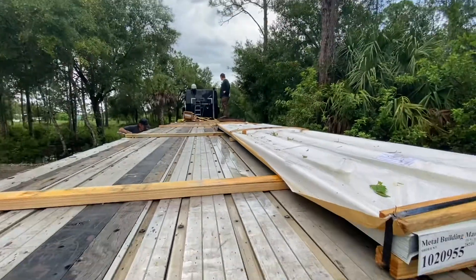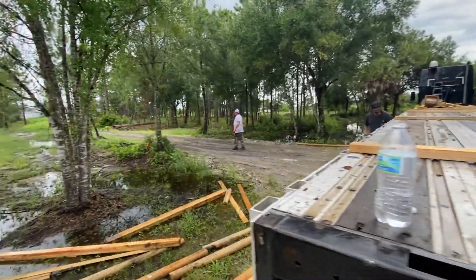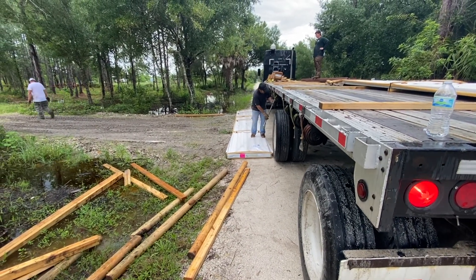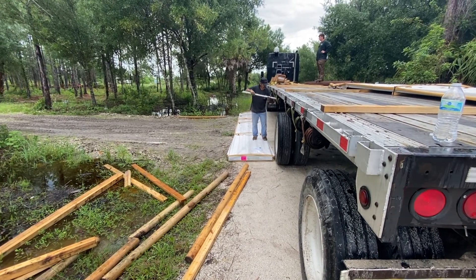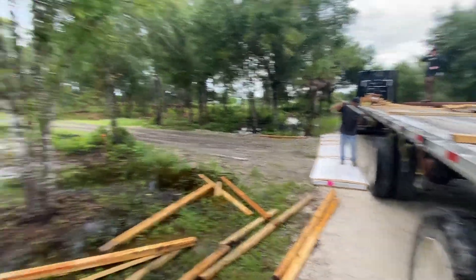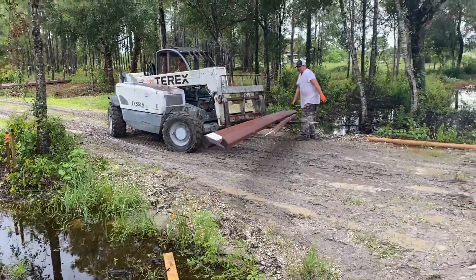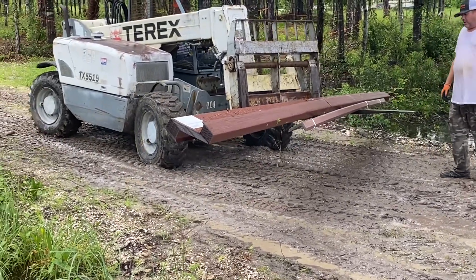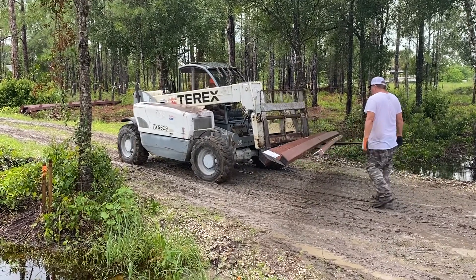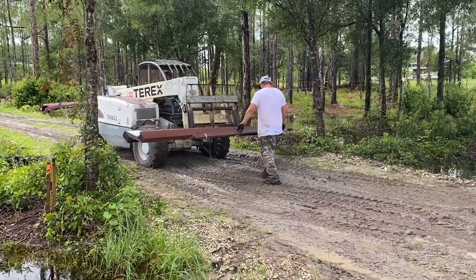We're down to just those last beams and this set of panels. These panels here are around 30 feet long — well, at least 25 feet. You can see what they've got to do: they have to twist it and torque it to get it around these trees, because I wanted to keep my trees. He's going to manipulate the metal on the fork so he can get around them.